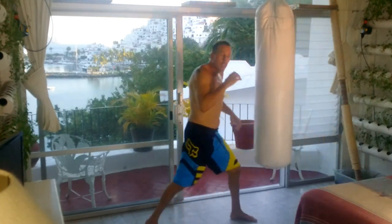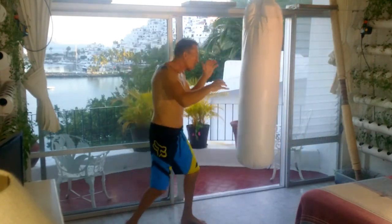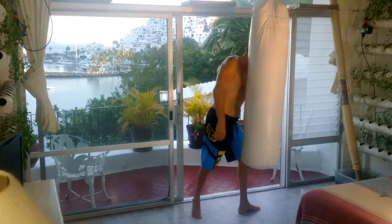In the previous video, if you didn't see it, it was a one-two moving in, a one-two step back — moving in, one-two. This time, similar, but we're going to step to the side.